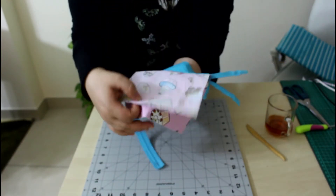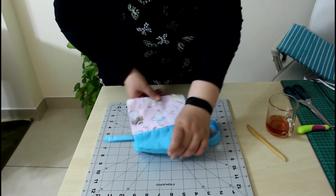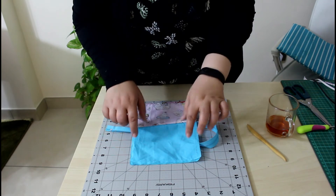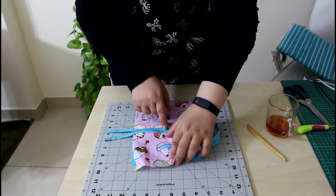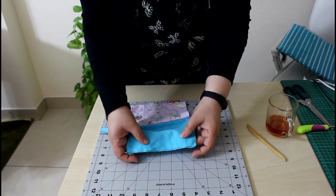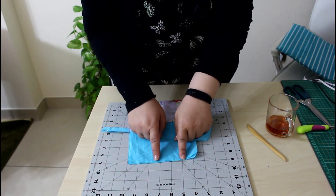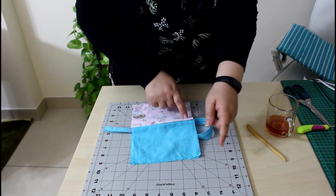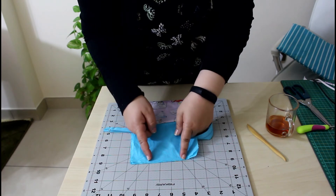Bring the two outer fabrics together and the two lining fabrics together. We will sew all around, leaving an opening in the lining to flip and reverse our pouch when finished. Remember to check that your zipper is at least halfway open. Starting from the lining, leave the opening in the middle bottom of the lining. Backstitch at the beginning, go all the way, and backstitch at the end, leaving a two-inch opening space.